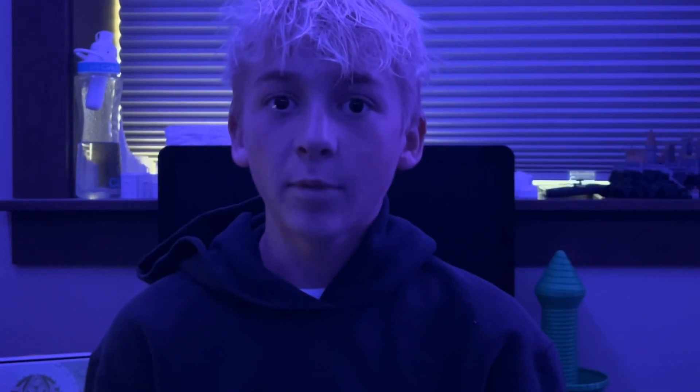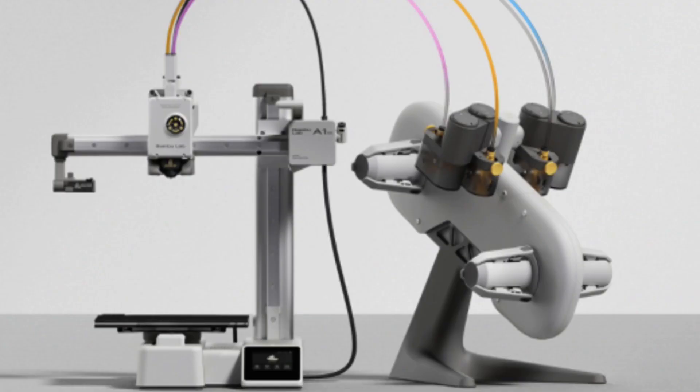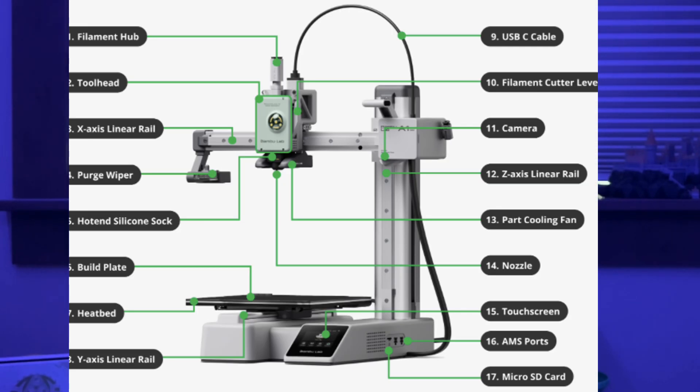Bambu Lab is like the Apple of 3D printers — it just works out of the box, there's hardly any setup, and a lot of things that would be manual are now automatic. The multicolor capability on Bambu Lab printers works by switching the filament through the same PTFE tube and then injecting all the filament left in the nozzle. This can create a lot of waste, so the AMS might not be very beginner-friendly. Just the printer by itself is only $340, so you don't have to get the AMS unless you want to. I have experience with Bambu Lab printers, and I think they work great — I haven't had trouble with them.